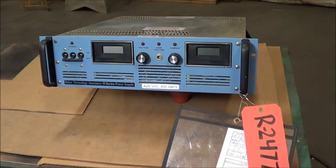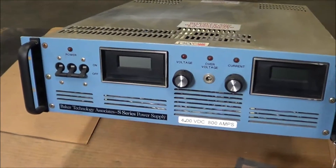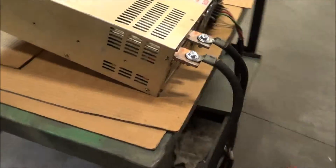Hello, you're looking at a Switch Mode Rectifier brought to you by Lanco. This is a Baker Technology unit rated at 800 amps, 4 volts output, 190 to 250 volt three-phase input.